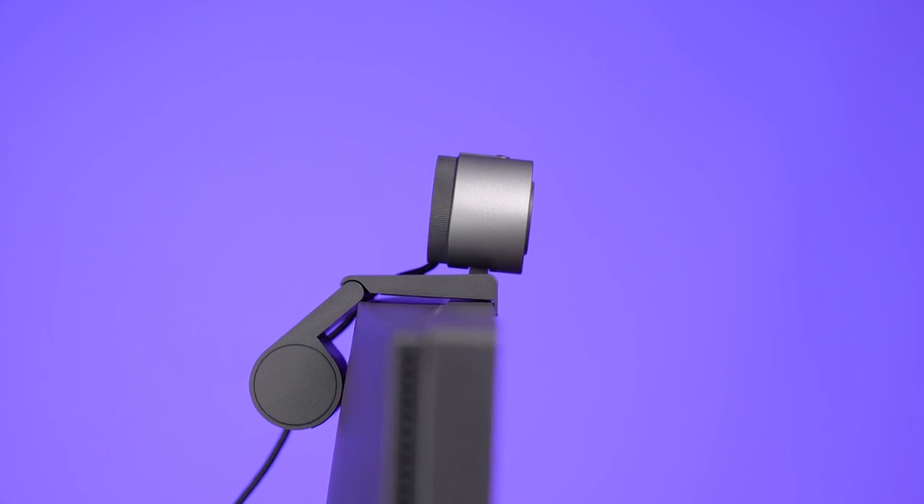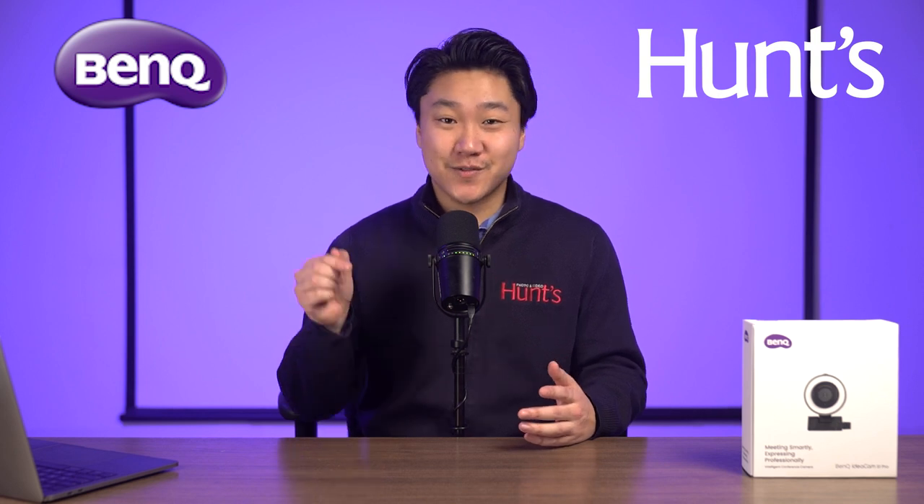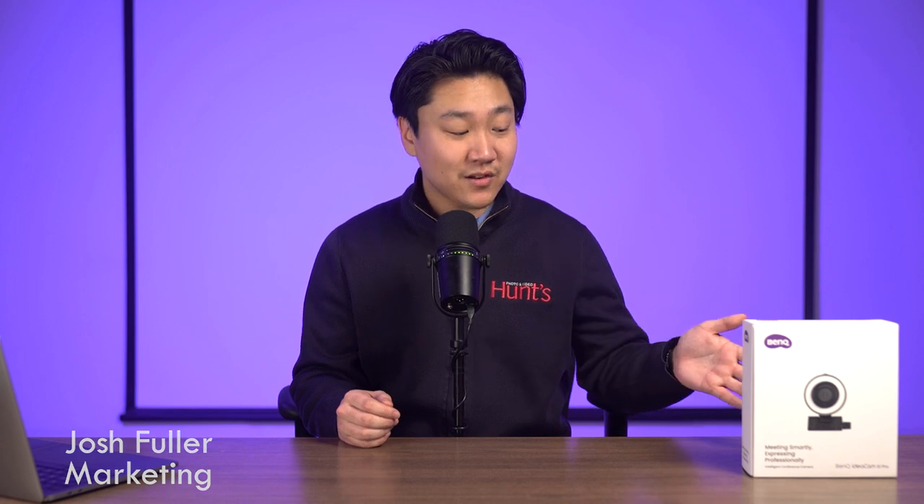With the recent uptick in remote working and live streaming, it can be difficult to find a no-fuss, all-in-one solution without breaking the bank. Overall, the IdeaCam S1 Pro is one of the most versatile webcams I've seen, and it will be a breath of fresh air for streamers, studio-based content creators, product reviewers, live presenters, and more. The effortless setup, ease of use, and long list of useful features makes this an incredible addition to your workspace. Thank you for checking out this special Hunt's First Look video — if you enjoyed it, please give us a like and subscribe. My name is Josh, and if you have any questions about the BenQ IdeaCam S1 Pro or anything camera related, give us a call, send us an email, DM us on social, or stop by one of our eight stores located around New England.